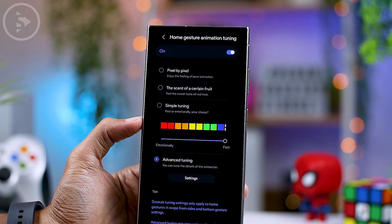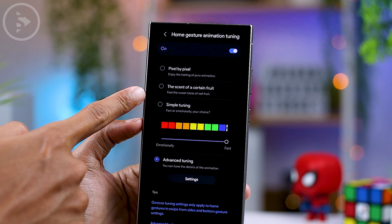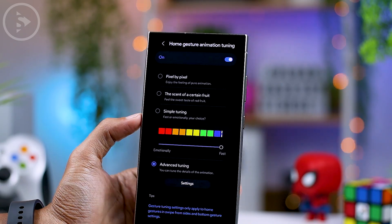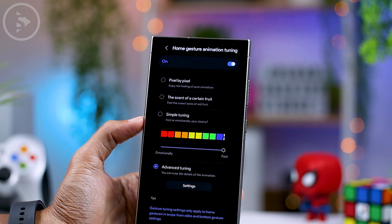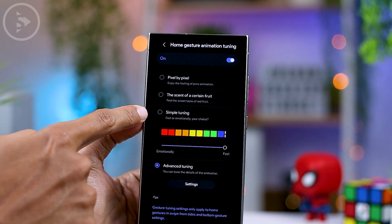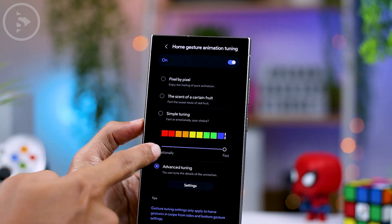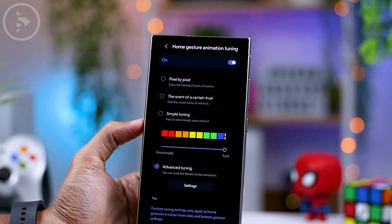The second option is called 'the scent of a certain fruit,' with the description stating: feel the sweet taste of red fruit. From the description, it is clear that the reference for this red fruit is Apple. So most likely the second animation here will display animation like on iOS or iPhone. There's also a simple tuning option, where you can easily adjust the speed and look of the animation by only sliding the slider.